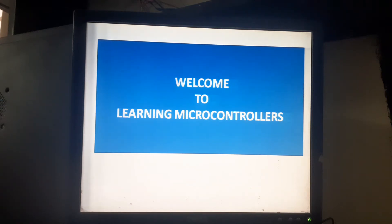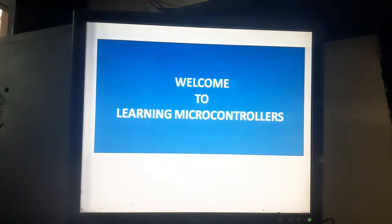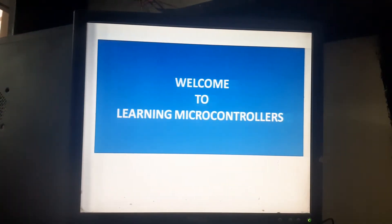Hello guys, welcome back to Learning Microcontrollers. Today I am going to teach you in this video how we can interface a servo SG90 with a PIC microcontroller. Let me first tell you what we are up to.